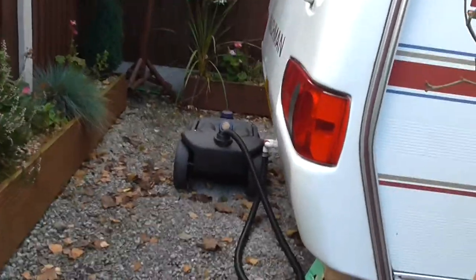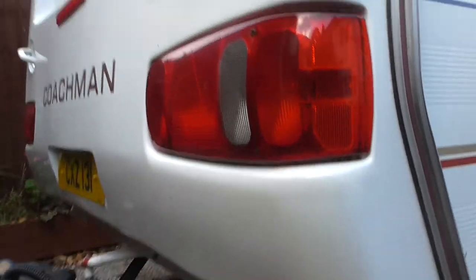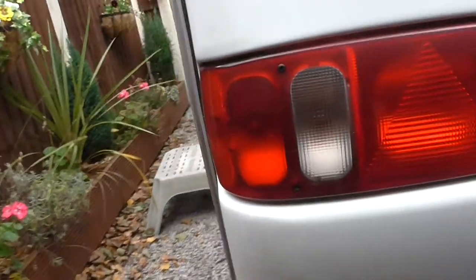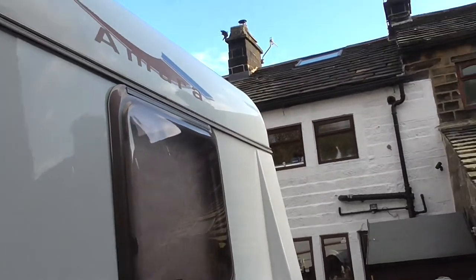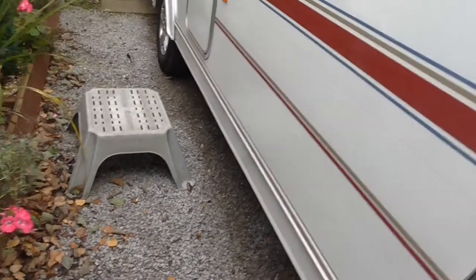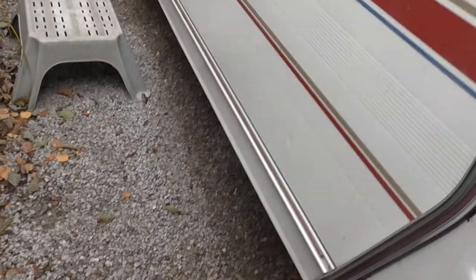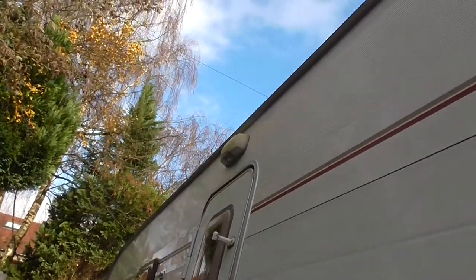It's very good across the back — there's just a very little crack there but apart from that it's all good. All the external lights work as they should: brake lights, indicators, etc. The caravan is very good down this side too, with just a couple of little dings. Overall it's in very reasonable condition. The light above the door works.